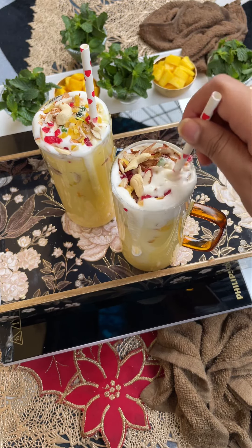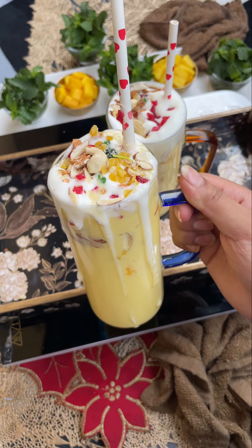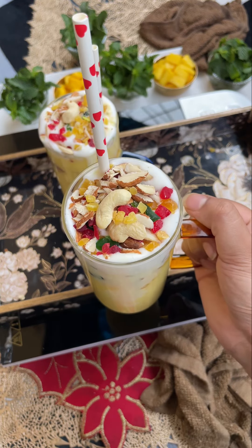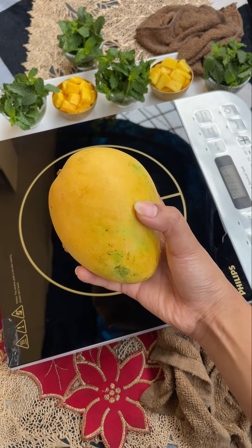Today I am going to recreate Pune's famous mango mastani, as it is really amazing and this recipe is for all the mango lovers out there. So try this recipe, let's see how to make it.